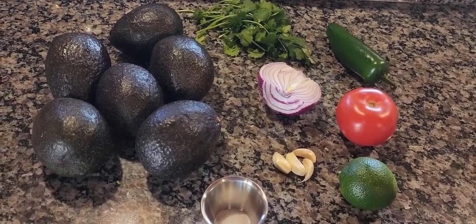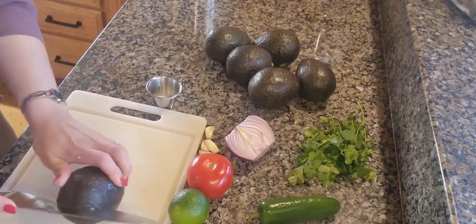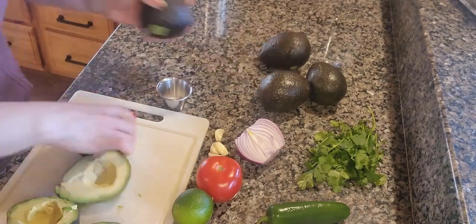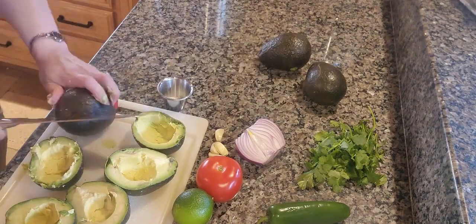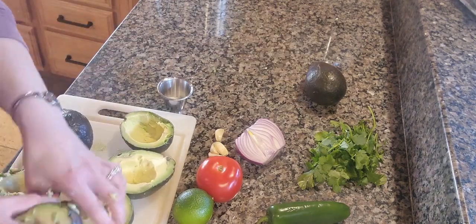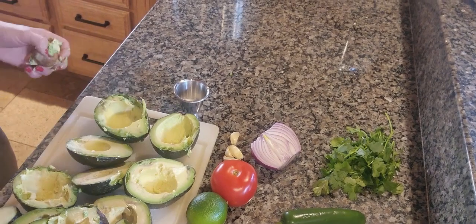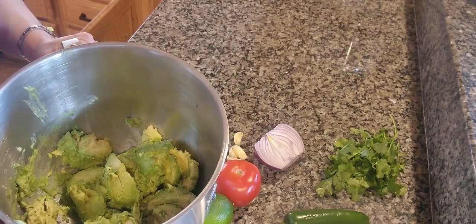You can adjust it according to your taste and your preferences. Now let's get started. The first thing you want to do is cut your avocados in half and remove the pits. Once you have sliced your avocados and removed the pits, you are going to spoon them out from the peels into a mixing bowl.